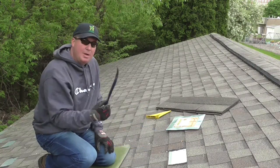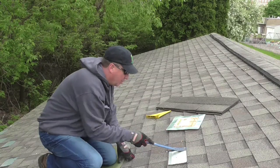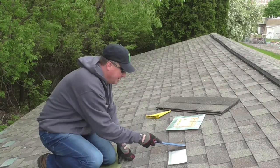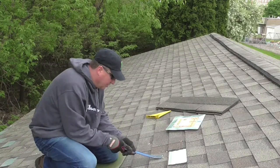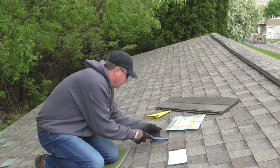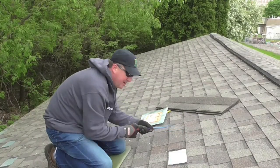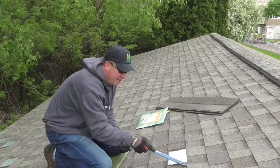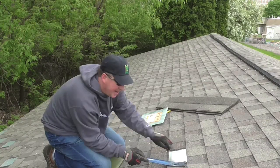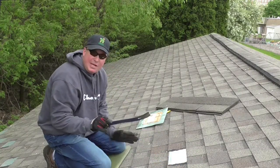Okay, so getting started. Use a flat bar like this, and we're going to have to remove some shingles in this area. These shingles have been on here for a few years, so they're definitely melted down very nice. They're cracking a little bit if you go too hard, so you've got to be careful if you're trying to save that shingle. Take your time and be patient.